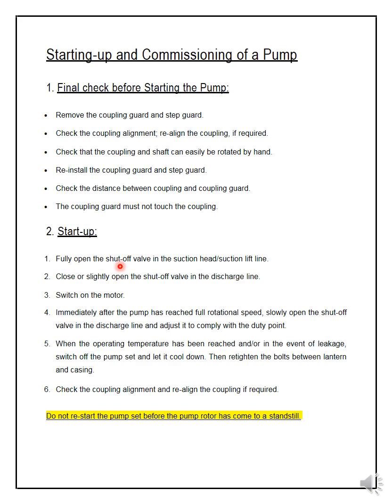Second, close or slightly open the shut-off valve in the discharge line. Keep it a little open. Then switch on the motor. Immediately after the pump has reached full rotational speed, slowly open the shut-off valve in the discharge line and adjust it to comply with the duty point.